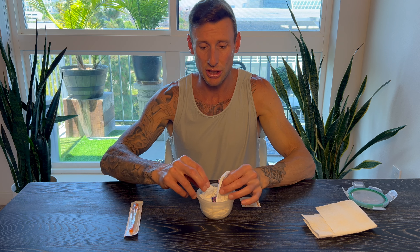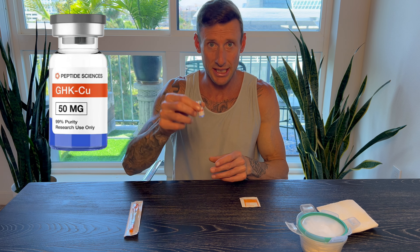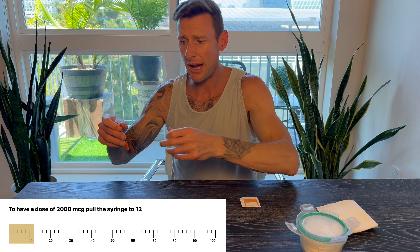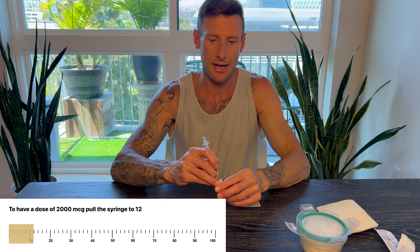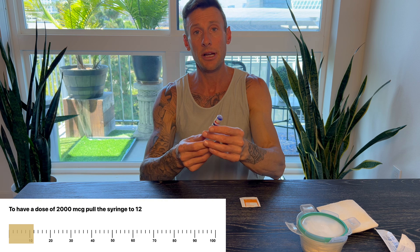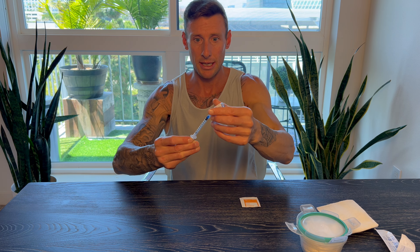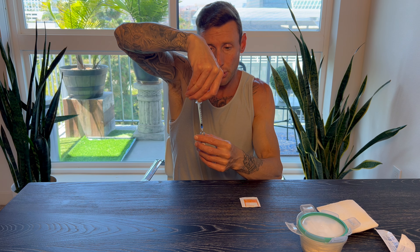Try to keep your peptides away from light as much as possible, so that's why I cover them. We're going to be extracting from the GHK-CU vial first. The reason is there's 50 milligrams in this vial, so I don't want to be extracting from a vial that's only going to last 10 days when this one is going to last 25 days. I'd rather extract from this vial first to make sure I don't jiggle it around. We're going to extract to the 12 mark on my 1 ml syringe — that's going to be 2,000 micrograms. Find the center of the vial, stick it in, turn it upside down, and pull to the 12 mark. Then flip it back and pull it out so it doesn't create air bubbles.